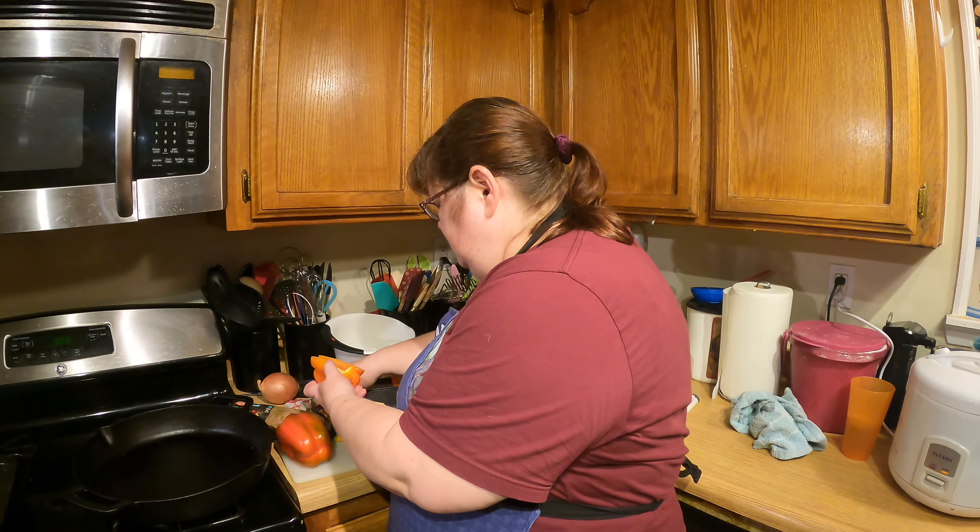Oh look, it's got a little baby in there — a little bitty baby bell pepper! That reminds me of the rhyme about the baby bumblebee from when we were kids. Then I just tap off the seeds and the membrane.